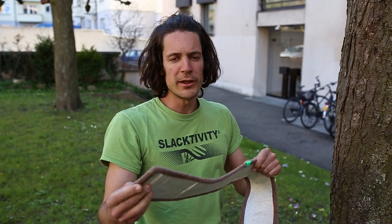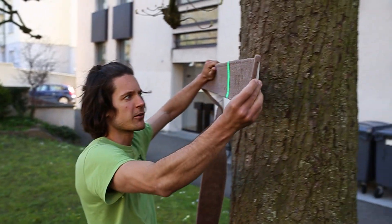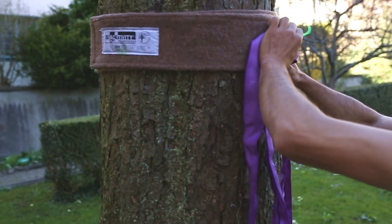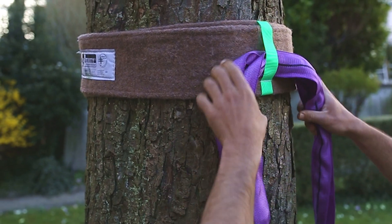Now I go to the tree and put the tree protector on the desired height. Take the sling and fix it with the velcro so that it doesn't slide down.